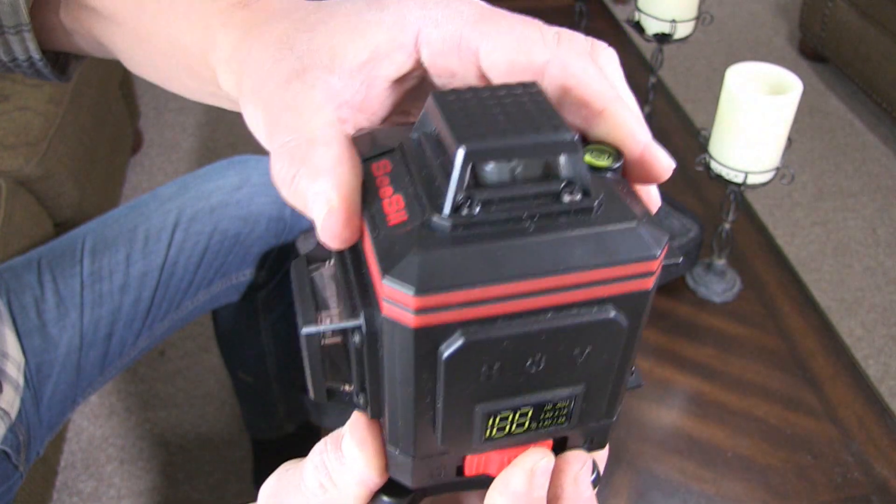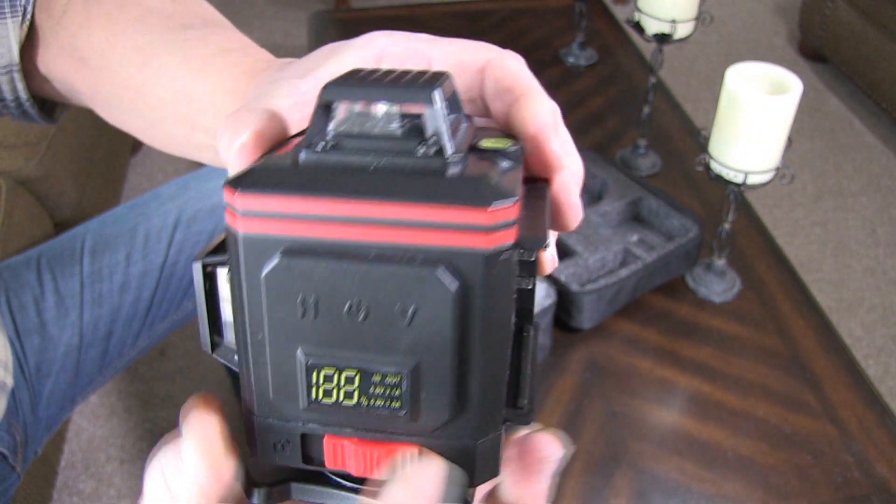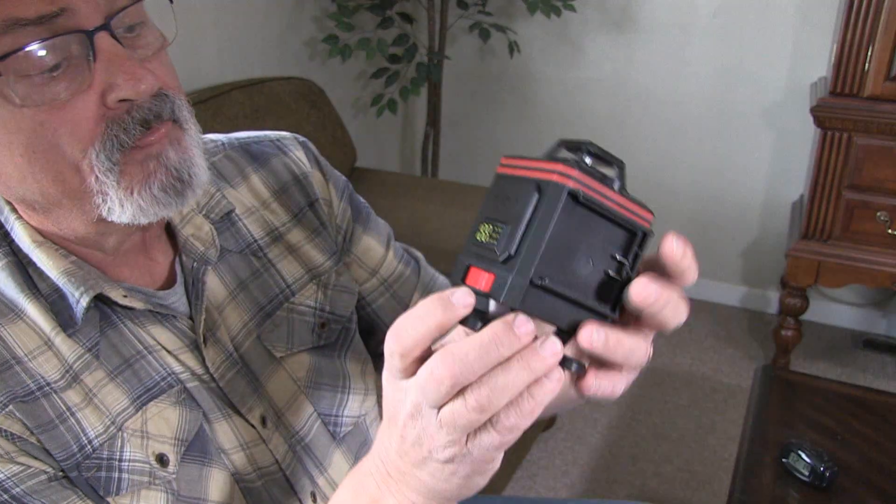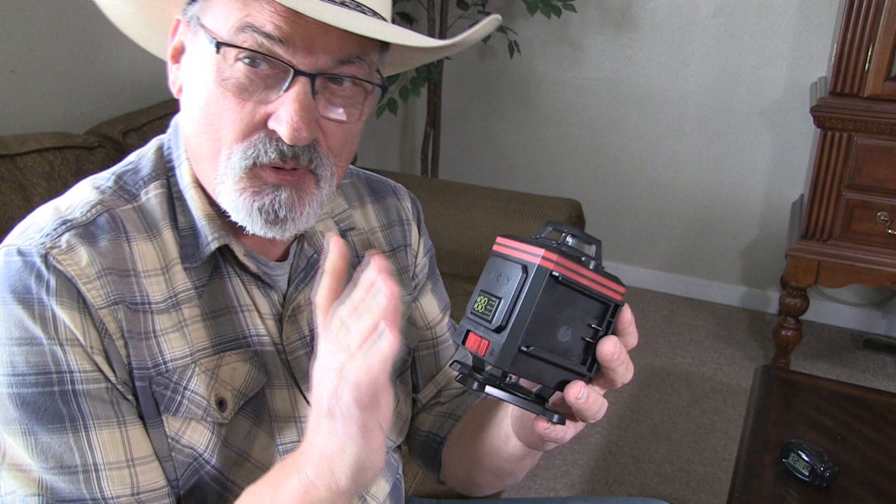You can see the lasers moving around in there. When it's in the lock position, it keeps it from getting damaged while it's being stored, shipped, or moved around. The first thing you want to do to get this going is put a battery in it, but before you do, you need to charge the battery.